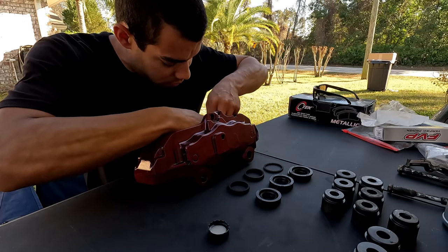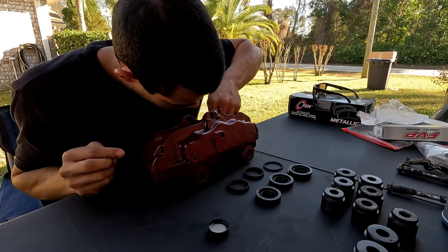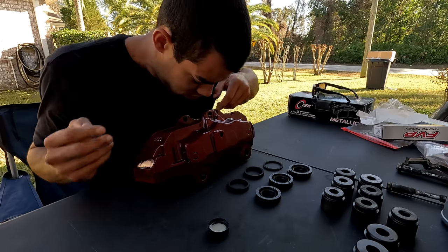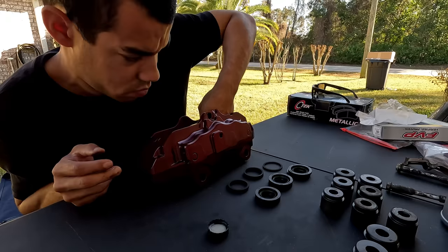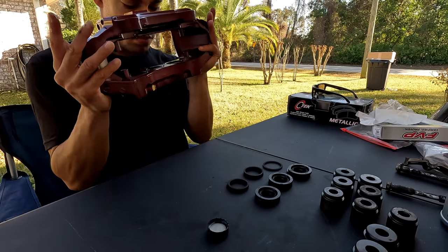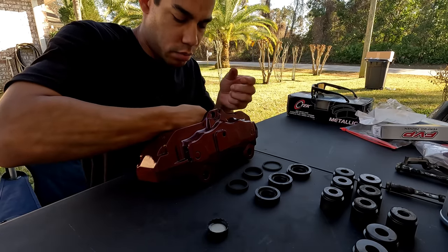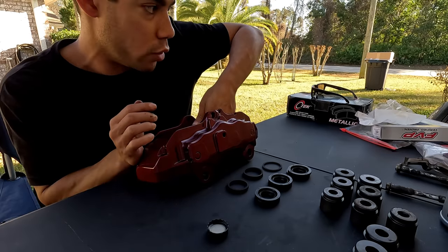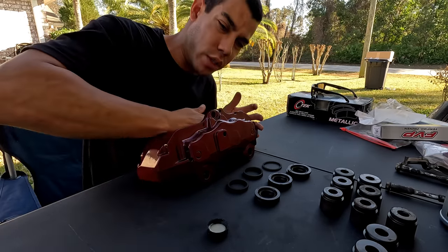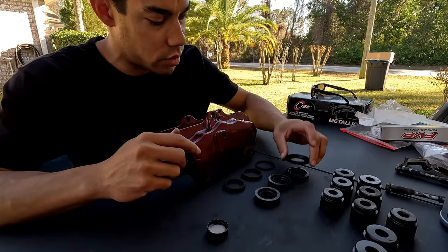Unless these seals decide to annoy me, I think we'll be all right. Seal number one is in — voilà. You want to make sure everything is sitting flush, with no crooked corners. If you push the piston in and it pinches or breaks the seal, later when you try to bleed the system and fill brake fluid, it'll be leaking and you'll have to start all over. That one feels good — I'll get all the rest in place and then show how to do the seal on top of the piston.